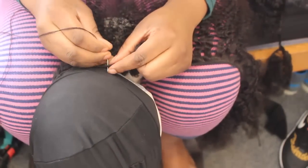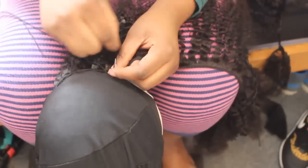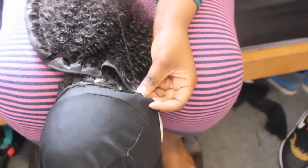Folding the weave, U-form, U-form until you reach the top. It's all going to be in a U-form because we're making a U-part wig, and you'll just see the turnout of it.